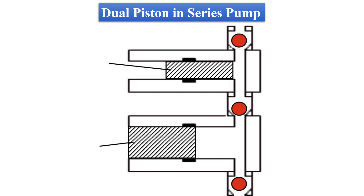The second design in dual piston pumps is the series pump design. In this design, one of the pumps has double the volume of the second one. When the first pump is delivering its mobile phase, half is directly pushed into the column while the other half is delivered into the second pump. So when the first pump is filling, the second one will push its mobile phase into the column, ensuring a continuous flow.